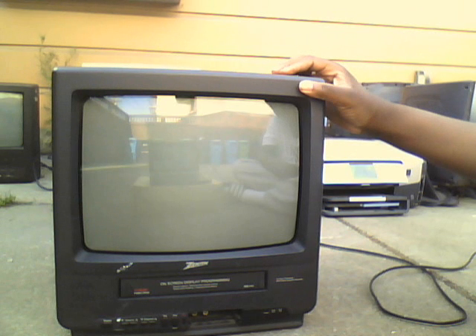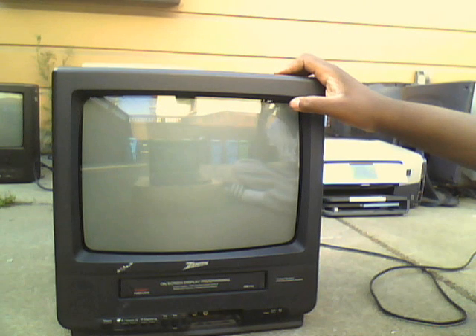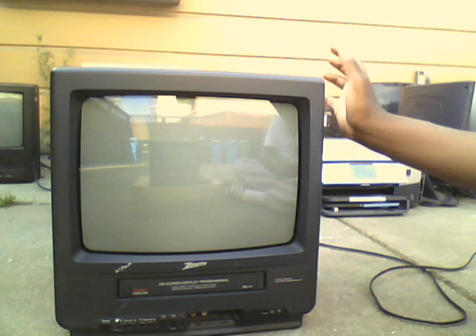The only thing I don't like about this set is it's not a real Zenith because it's made in Thailand. Real Zeniths are made in the USA — like the old ones from the 50s, 60s, 70s, 80s, even early 90s. Like the one that was at my school — that was made in the USA. The old vintage Zeniths were the real Zeniths. It still has the old Zenith logo, but it's not like a classic Zenith. It's just one of those plasticky, cheaply made sets — kind of cheap, but still okay I guess.